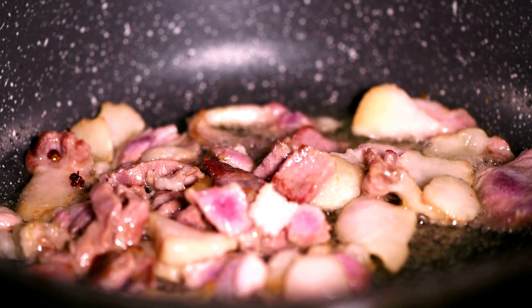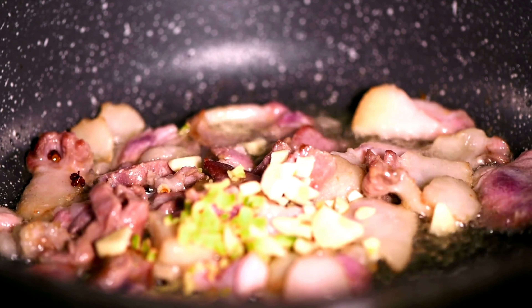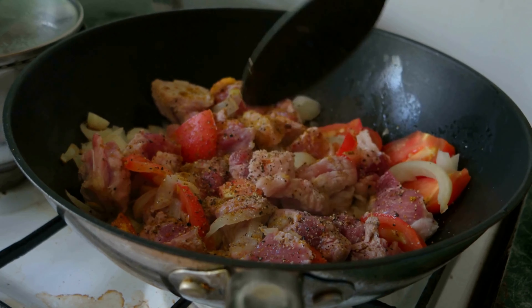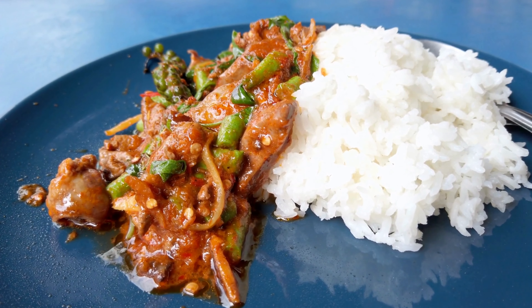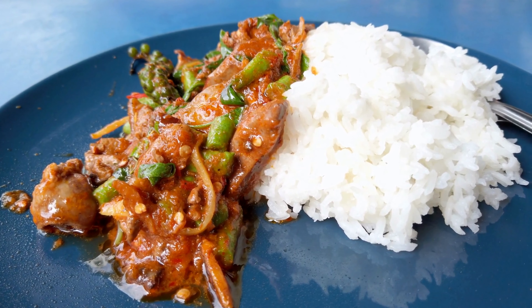In a hot skillet, brown lean ground turkey until it's cooked through. Add minced garlic and minced ginger, then toss in assorted chopped vegetables. Stir fry until the vegetables are tender crisp. Drizzle with low-sodium soy sauce or tamari and add a pinch of red pepper flakes for extra flavor. Serve over cooked brown rice or cauliflower rice.